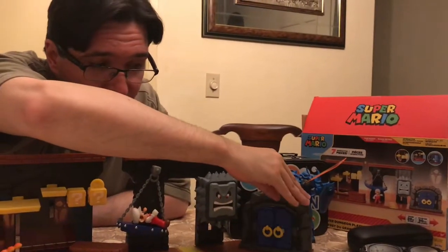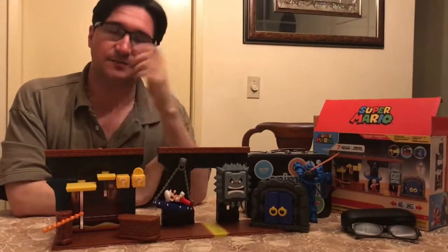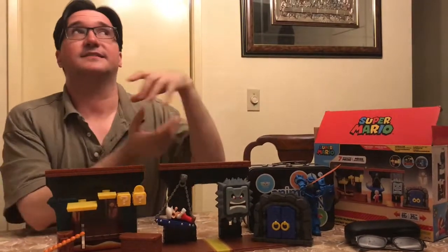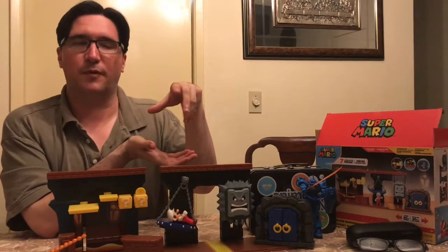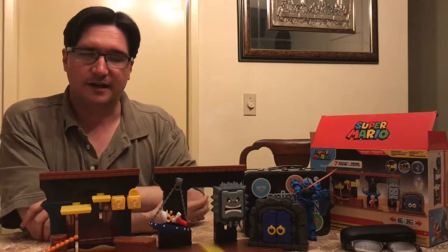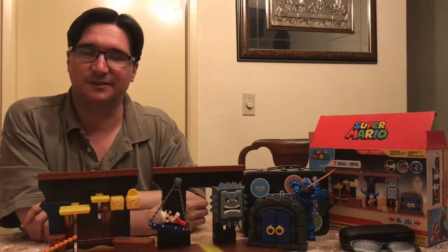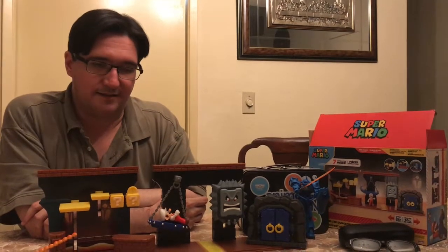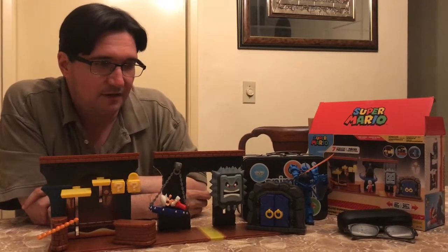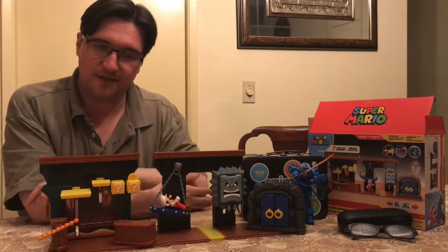This is pretty cool. I actually kind of wish I had things like this when I was a kid. The best we had for Nintendo toys back then were little figurines you could get of Mario or Link or Samus — kind of like Amiibos nowadays, except they didn't do anything cool like Amiibos do; they just were a figure. This is actually a really cool playset, and I think there are supposed to be a few extra ones too with other locations.